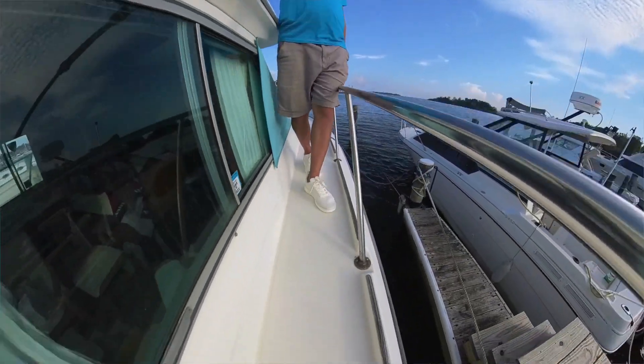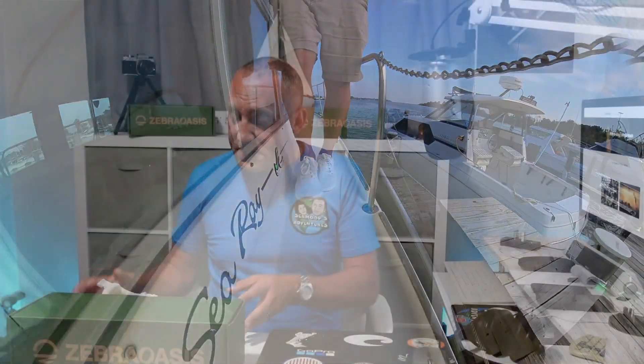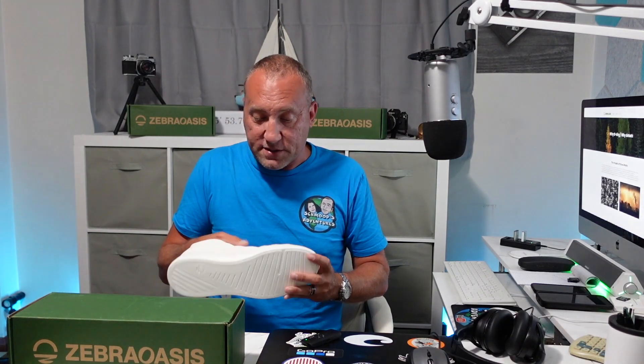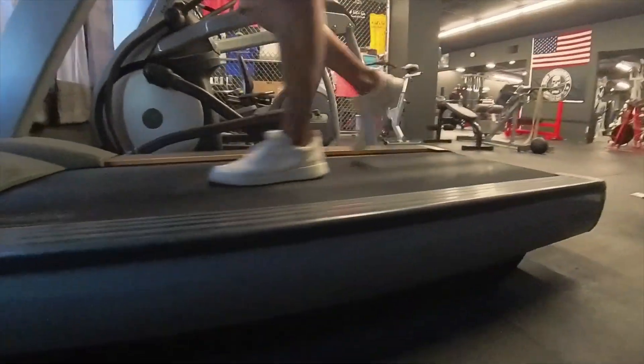Guys, we've been wearing them everywhere. They're great on the boat, they're great out running around, but that's not the best thing about this shoe. Jennifer's been wearing them to work, she finds them very comfortable, you can wear them to the gym. It's like the perfect all-around shoe.